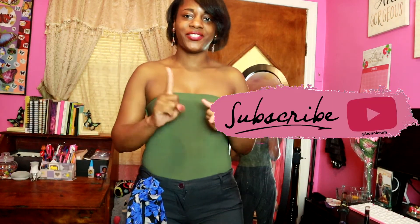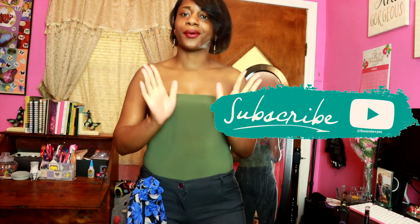So guys, if you like this video, make sure you subscribe, hit that bell in the corner, and always remember to hold your head up high. Why? Because she walks in beauty. Bye, y'all.